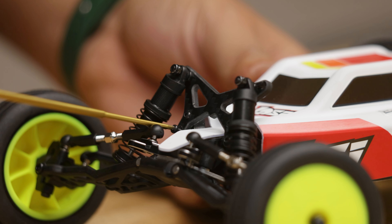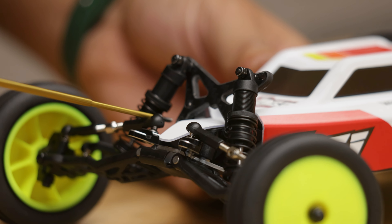You can actually install this with the body on, which is kind of cool. You'll be able to see it and enjoy it.